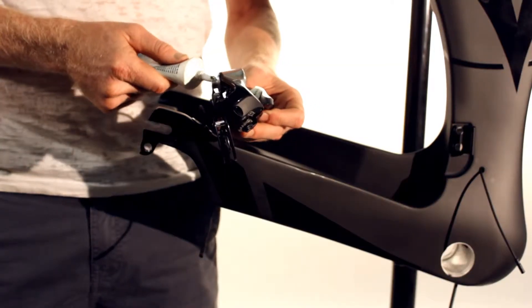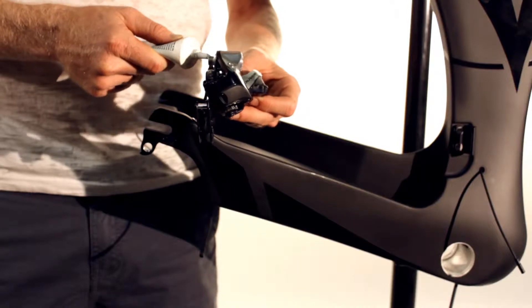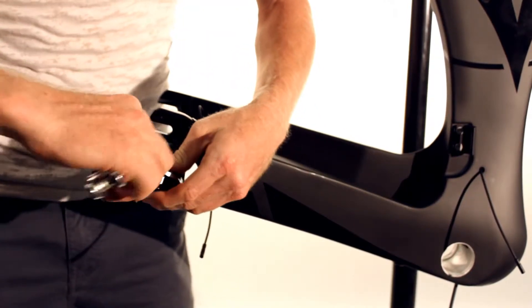Make sure to apply grease on the threads of the derailleur before installing the rear derailleur to the hanger using a 5mm Allen key.